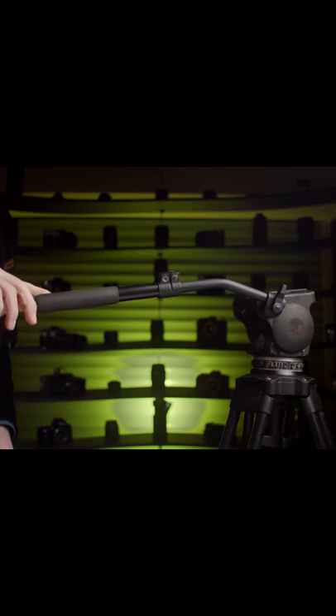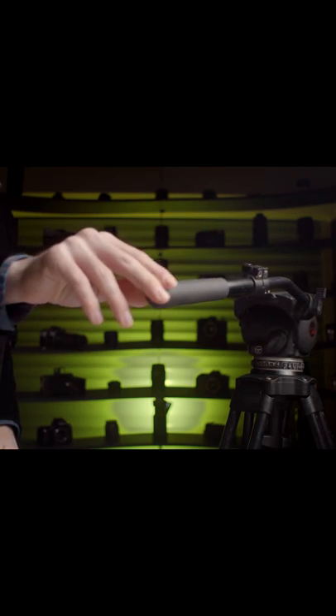Do you ever find your pans just look pants? Do they lack that professional smoothness that you're looking for? How about trying out this technique next time? Instead of using your hand or elbow or arm like this, instead try to use your entire body.